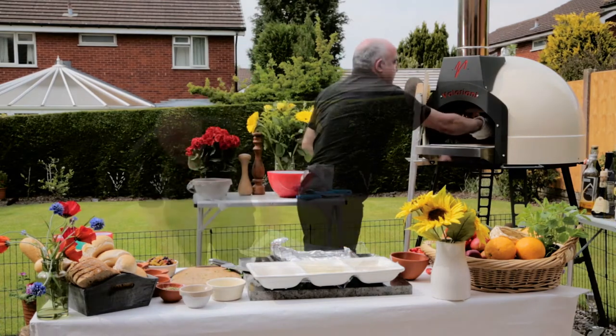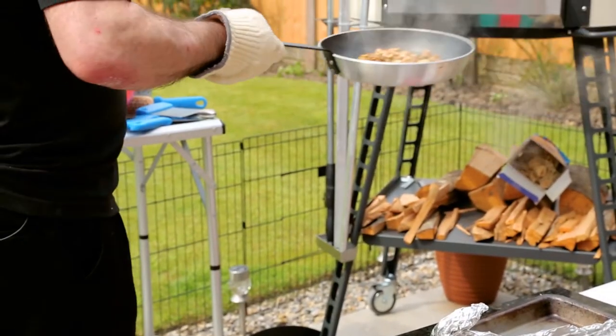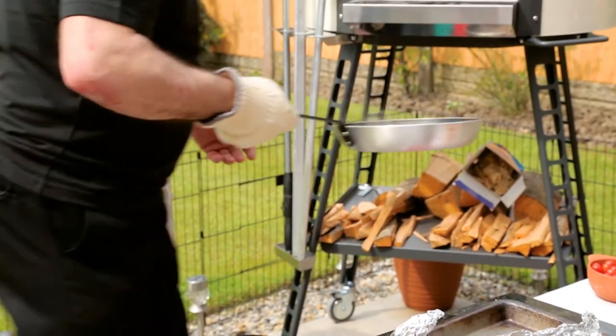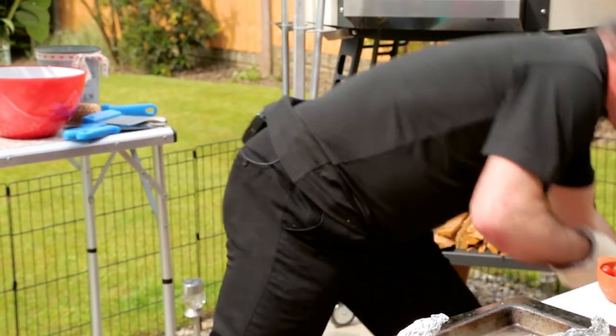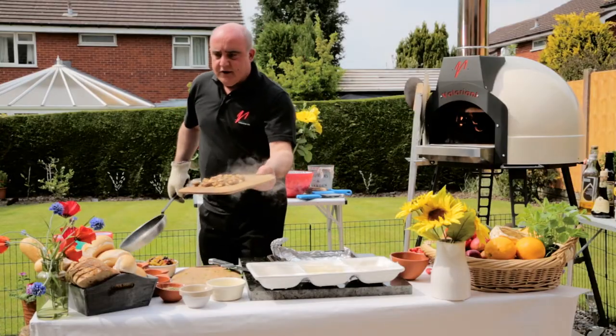Let's have our mushrooms out — mushrooms are ready! Quickly, quickly — there we go. How about those? Beautiful.